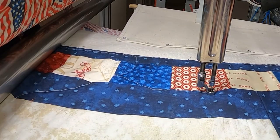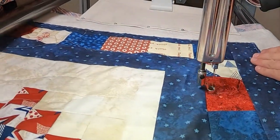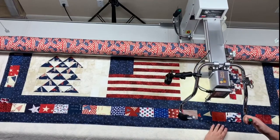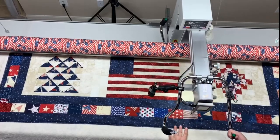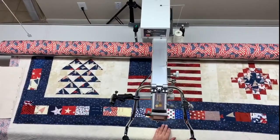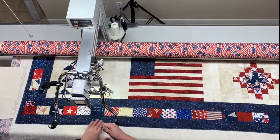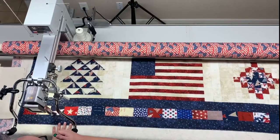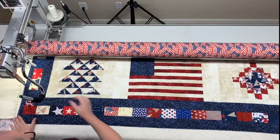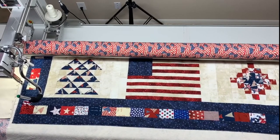We've got good tension everywhere and now I'm just going to fill in and go back. I can see some fullness here that I'll be quilting out, but it will all be manageable. The entire quilt is basted.